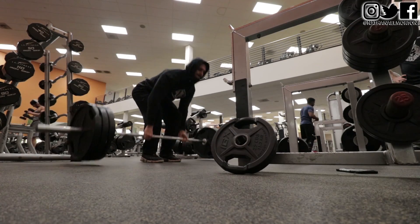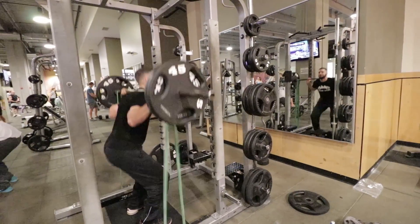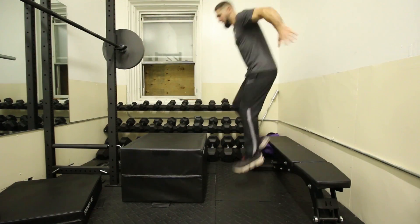You need to increase the strength, the rate of force development — meaning the speed, the velocity, how explosive you can be — and the reactive speed and reactive strength of your posterior chain. Now, what is your posterior chain? It's everything on the backside of you, including your calves. Your posterior chain includes your upper back, your lower back, your glutes, your hamstrings, and your calves.